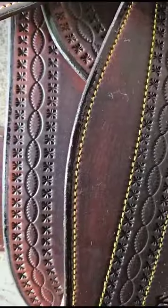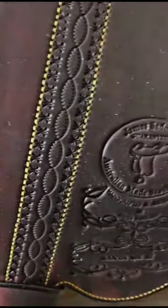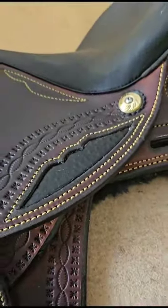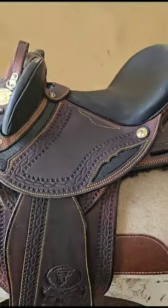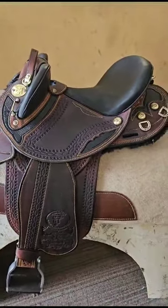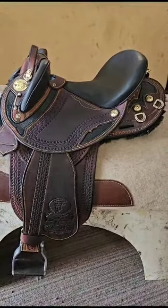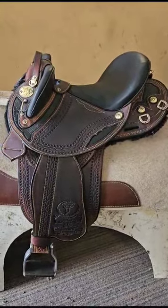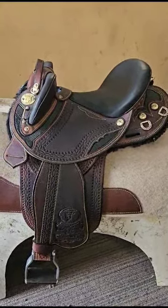We put an under flap on the saddle — a lot of half-breed saddles don't have an under flap, and people often ask me why we put that on there. First of all, it protects the horse from the girth system, keeps sweat out of the rider's clothes, and also lets the fender swing much more freely instead of rubbing against the grain of your horse's hair.